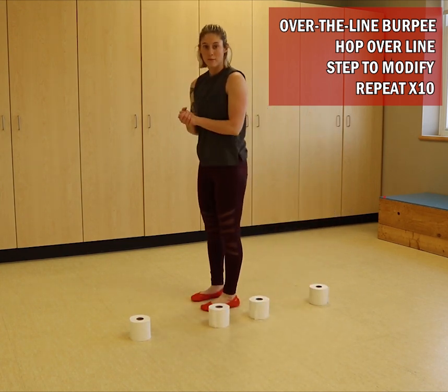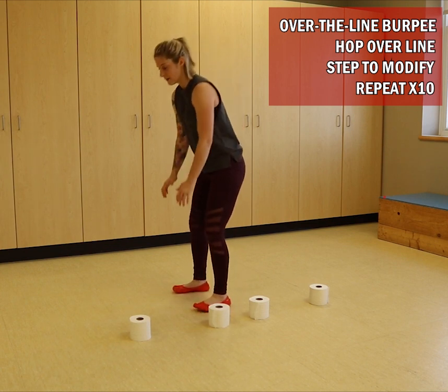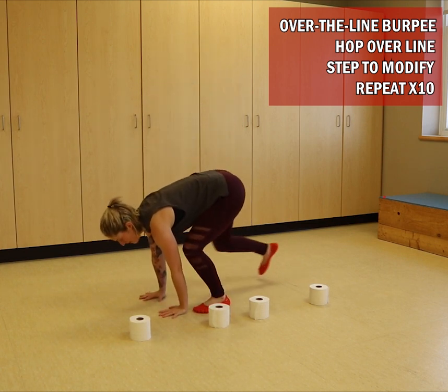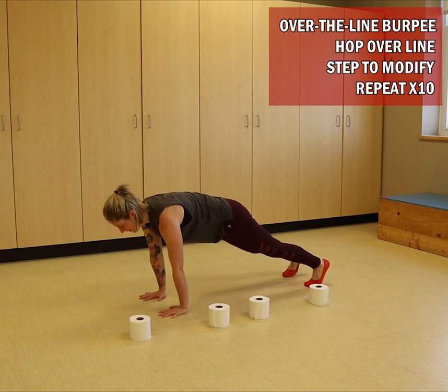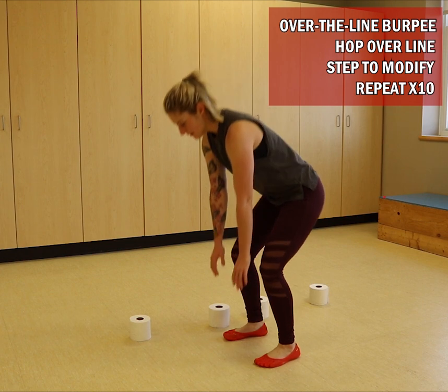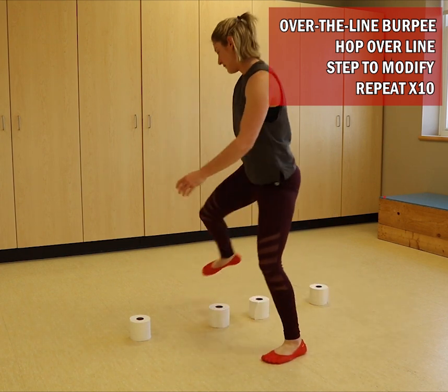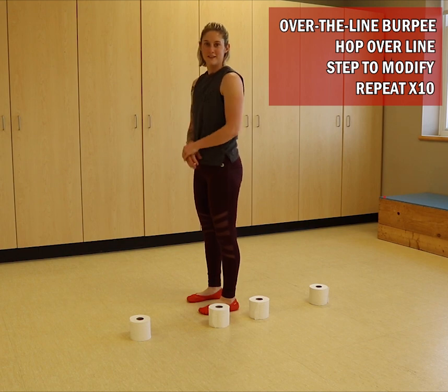You're going to do 10 burpees. If you'd like to modify, instead of jumping, you're going to squat down, step back to a plank, step in, and step over. That would be one, two — until you get to 10.